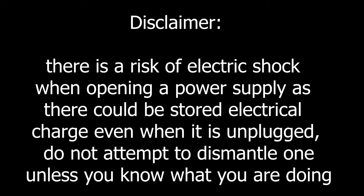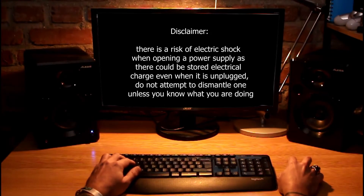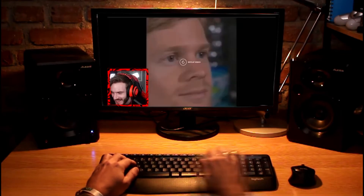Disclaimer: there is a risk of electric shock when opening a power supply, as there could be stored electrical charge even when it is unplugged. Do not attempt to dismantle one unless you know what you are doing.